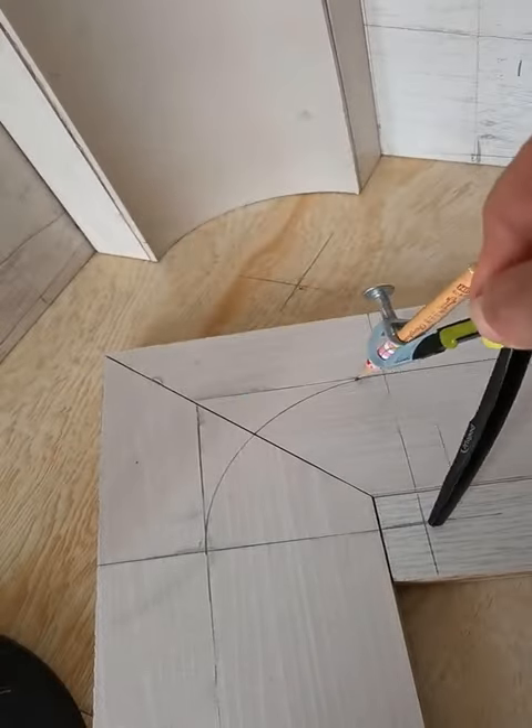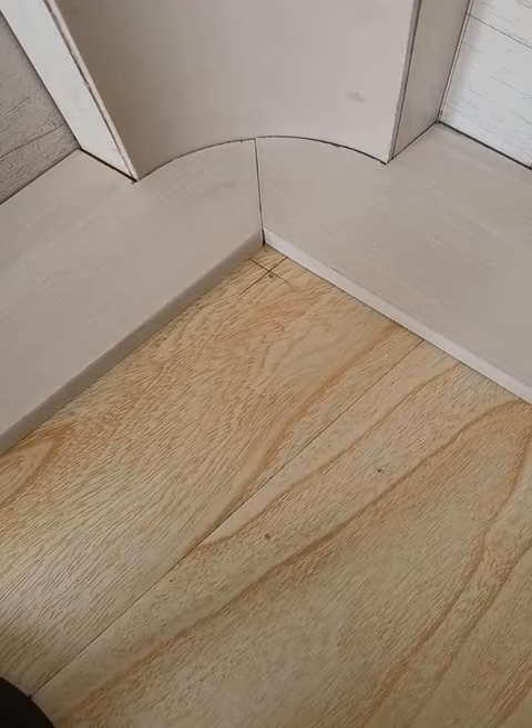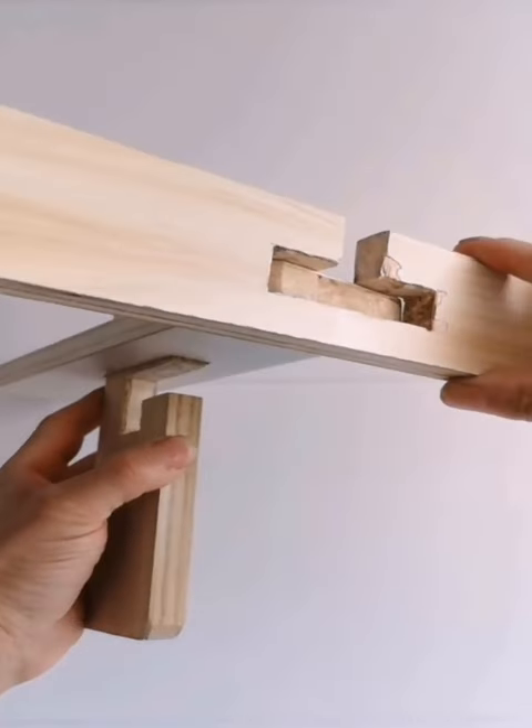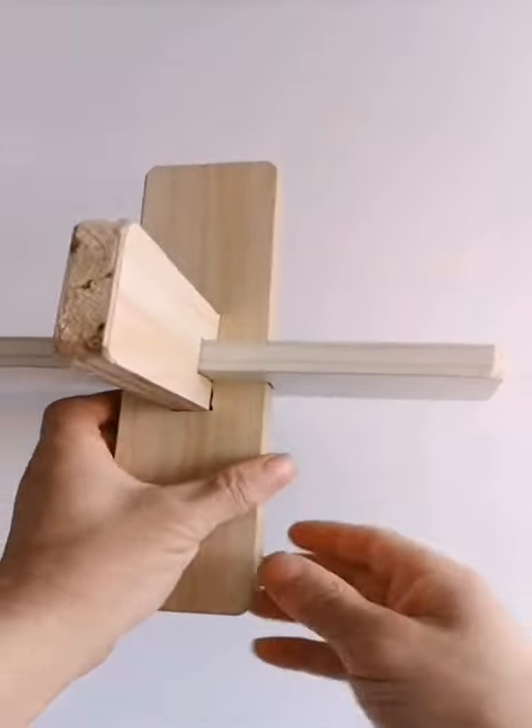14. How to store your pasta more efficiently. This simple life hack can help you save cupboard space and prevent your pasta from breaking. All you need is an empty Pringles can.